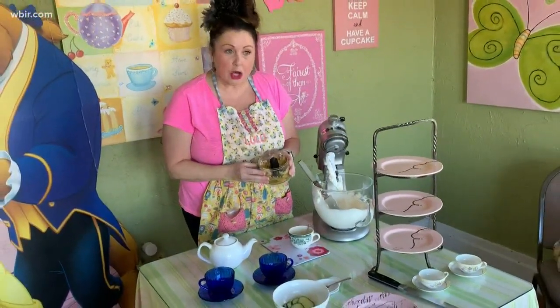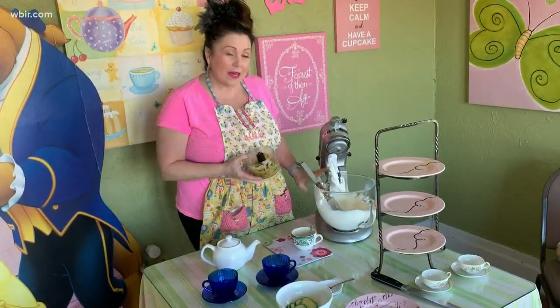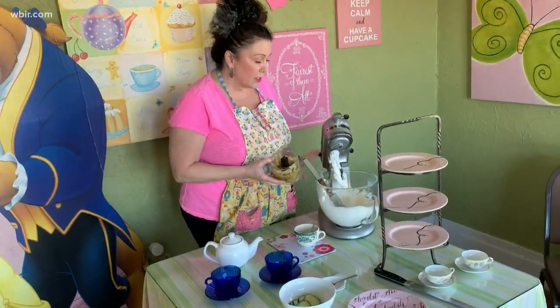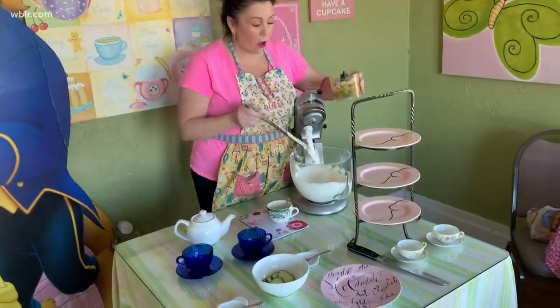You can actually hand chop it — this electric chopper just makes it more fine. So I'm going to add that to two eight-ounce cream cheeses, sixteen ounces total, that has been softened.